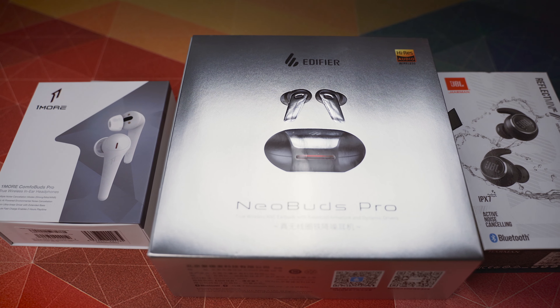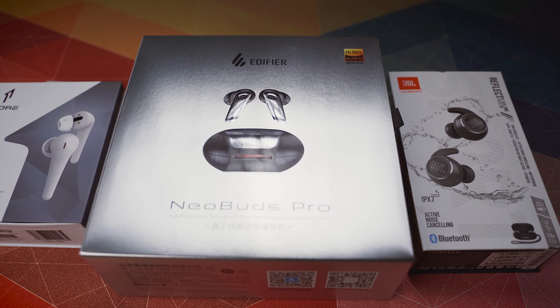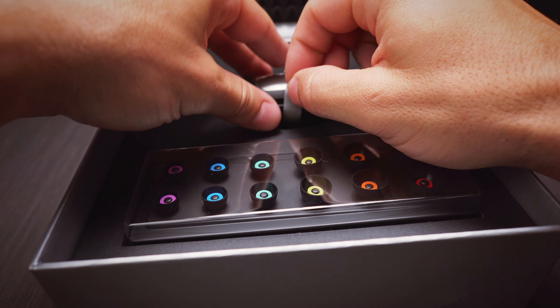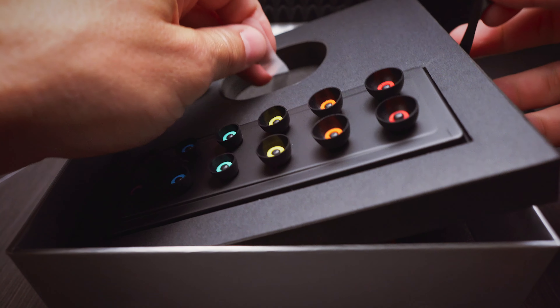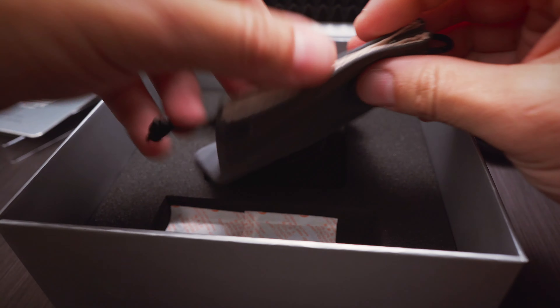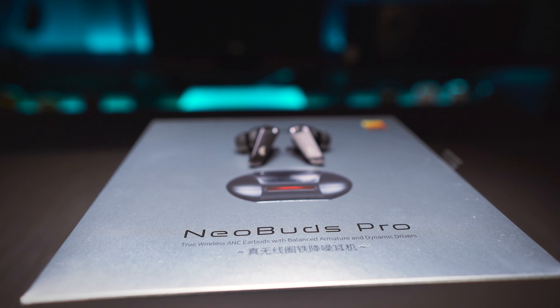I don't usually bring up the packaging in my reviews because I couldn't care less, but in this case I have to make an exception, as the box the earbuds came in is unexpectedly huge. It's well padded and looks and feels premium. In the box you can also find 7 pairs of color-coded antibacterial eartips, along with a USB-C cable and a nice carry pouch — way more than what you usually get in terms of accessories, regardless of price. But not even all these can really justify the size of the box.